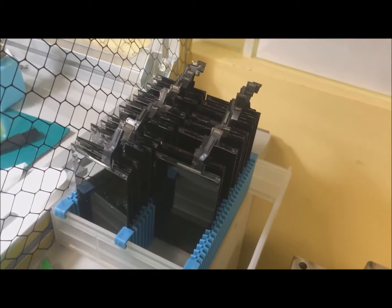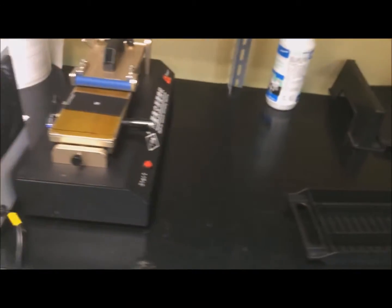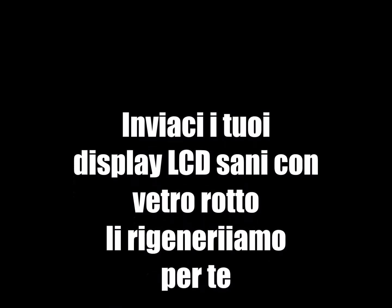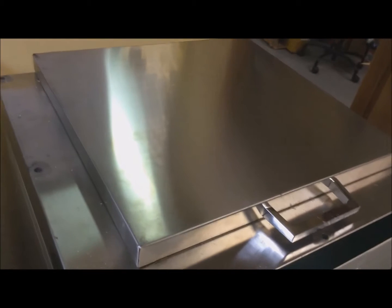We are going to show you how to take care of the display. 3 minutes.